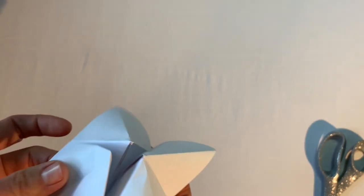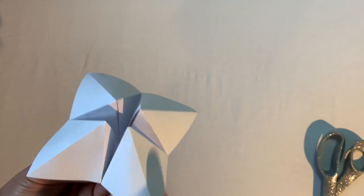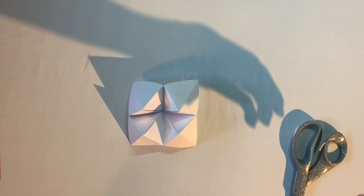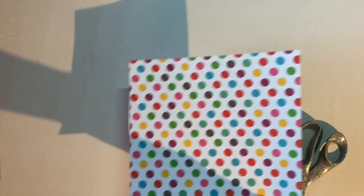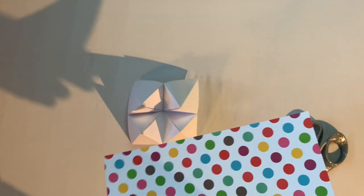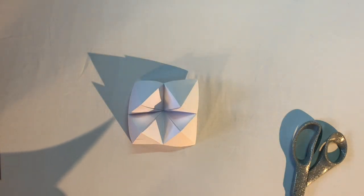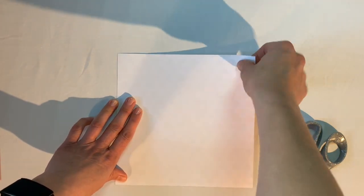Now here's where the top secret information comes in — we need to make another fortune teller. You have options: use another piece of blank paper to decorate later, or use fancy paper like construction paper if you have it. Either way we're making another fortune teller the same way we just did. Let me set the first one aside and get started.